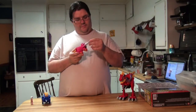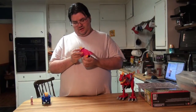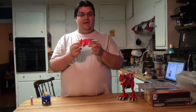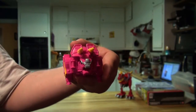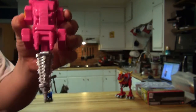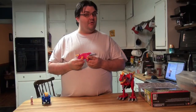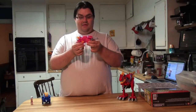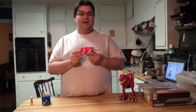Moving on to the Triceratops Zord. The Triceratops Zord has a drill as its tail, and the drill does not spin in any way. It has the horns, obviously. The one thing you may notice about this is it is very pink — very, very pink. There was a controversy when these Zords were first shown off at Comic-Con: the Triceratops Zord was purple, with Bandai reps saying a pink Zord would not sell well to boys, who are their main demographic. The adult fan base went insane because we want show accuracy. We will buy the Megazord as long as it looks right.